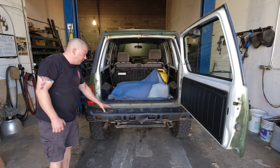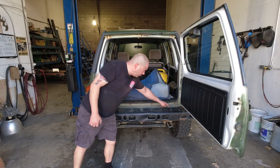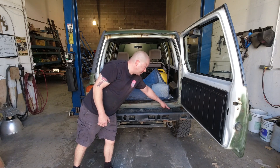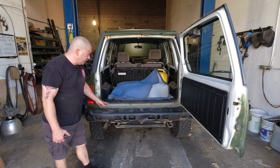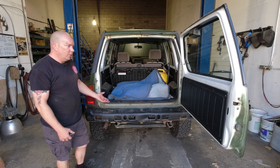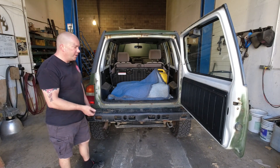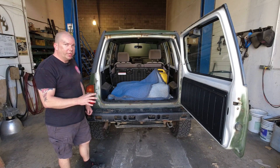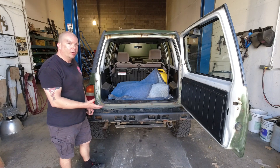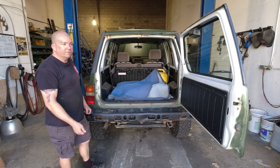Then you have to remove the bumper itself, which is three really obvious bolts up here — this one's broken off on this example, but there are three to remove generally speaking — and then there are a couple underneath which we'll look at when we get the vehicle up on the hoist. We'll also chase the threads for the stock tow hitch locations because those are used to mount the Bomber Fab bumper, and we want to make sure those threads are nice and clean and ready to receive new hardware.